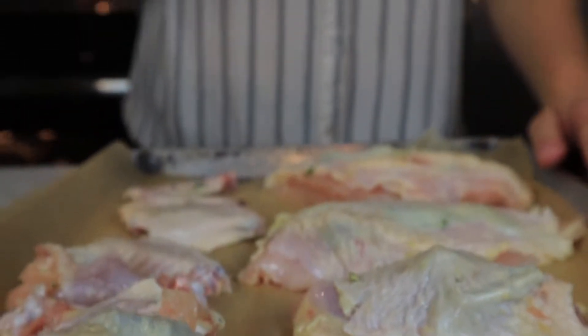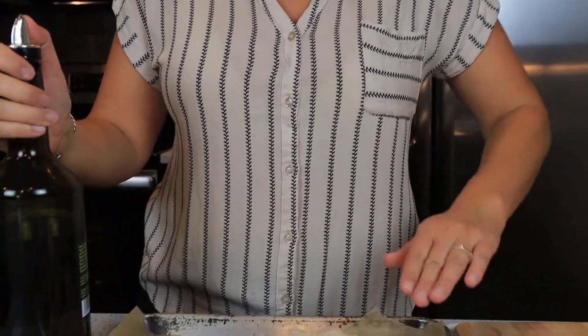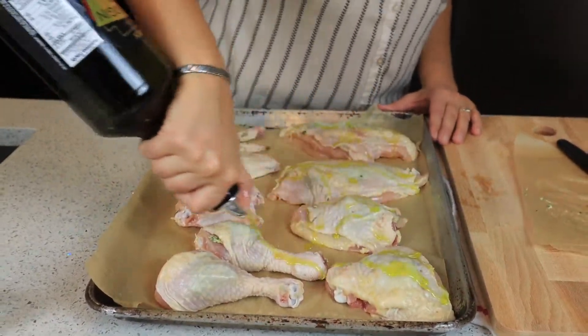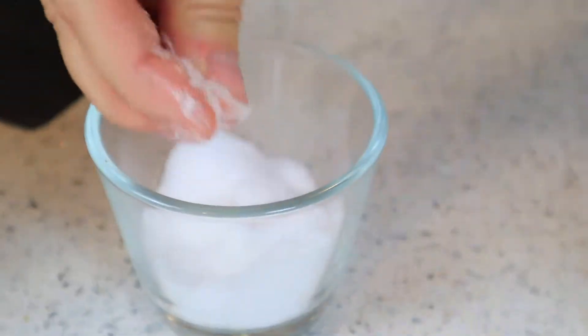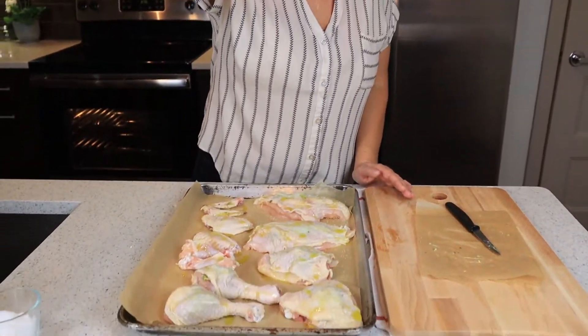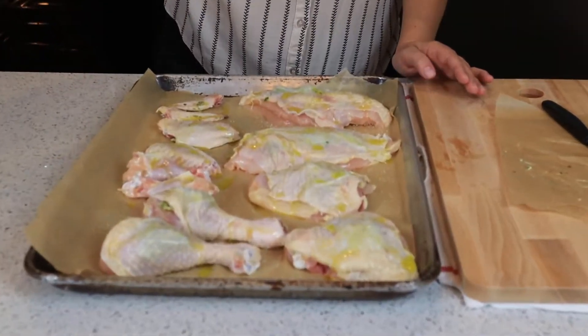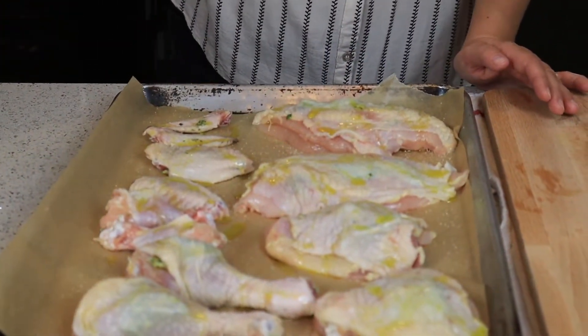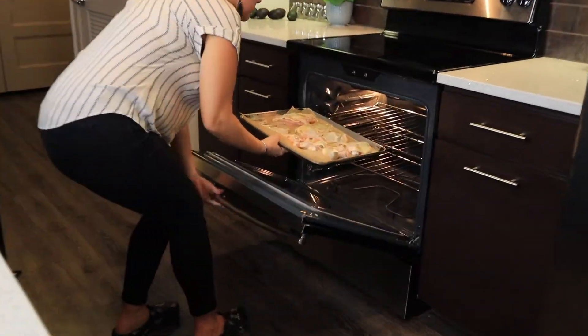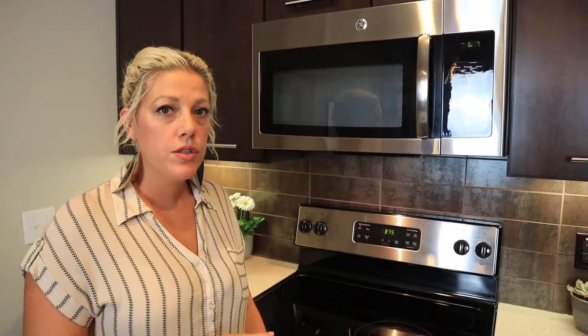There's butter underneath the skin of every single piece. Next, we're going to take some olive oil and drizzle the tops of every single one, then sprinkle sea salt from up high — that just makes sure every piece gets a good even amount of salt.